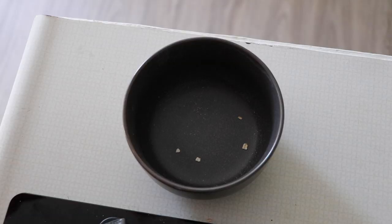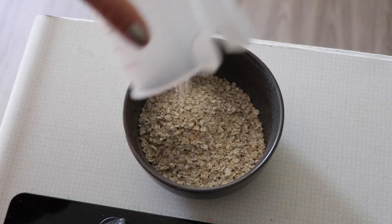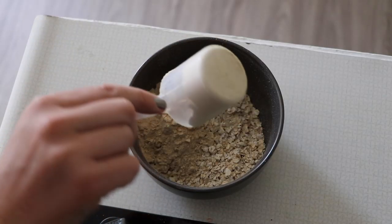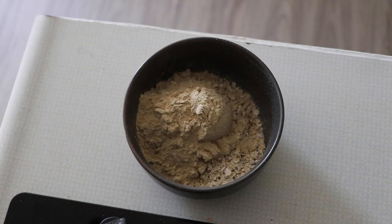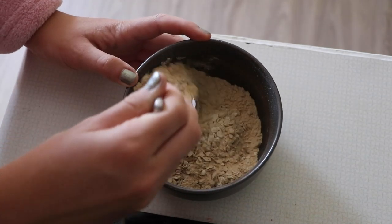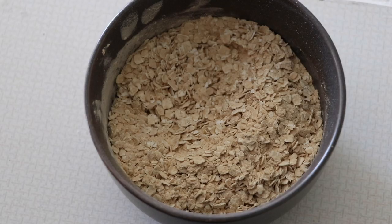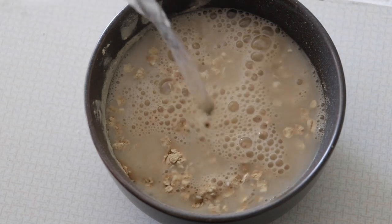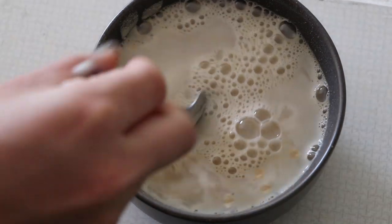Now we're on to the yummy oatmeal. We've got a cup of oats — I'm a cup gal, I don't do that half cup. We've got a scoop of my favorite protein powder, MRM Veggie Elite vanilla bean, and you just stir it together. I just finished up a run — rise and grind, baby. Usually I eat oatmeal before I run but today it was after, so I added some protein powder. Adding some hot water — we're not using the microwave today. I've been on this kick where I just add hot water; I like the texture a little bit better.